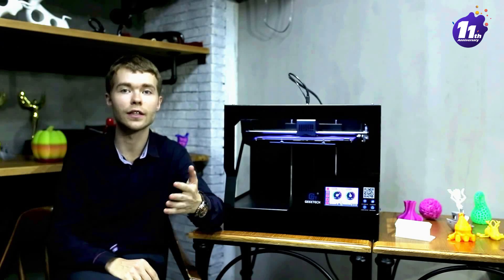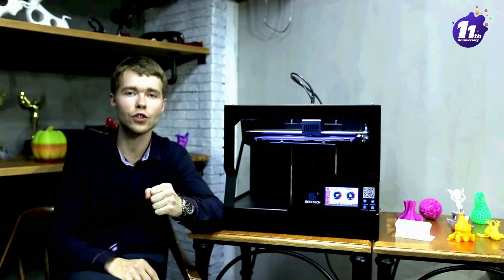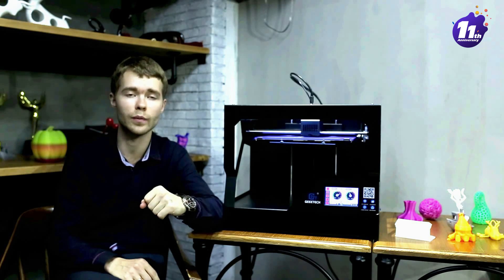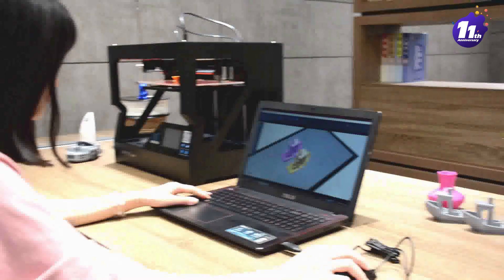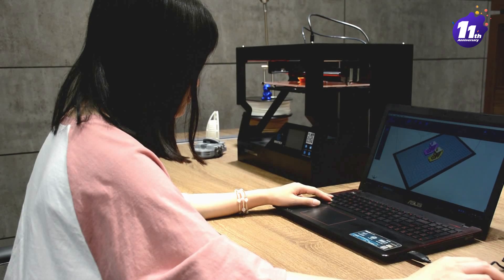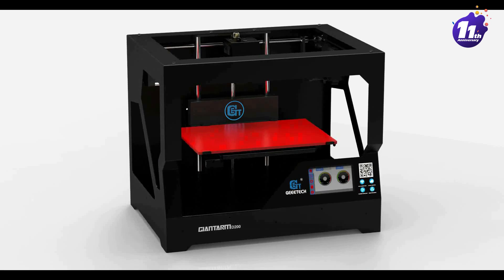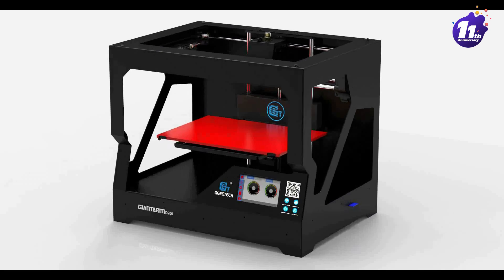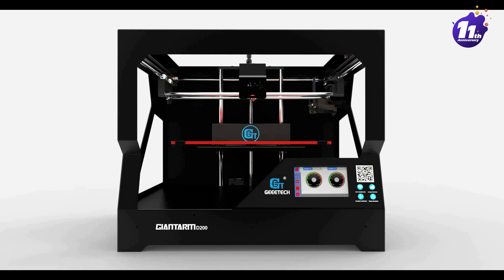As designers and engineers, we are dedicated to finding the best solutions for all 3D printing hobbyists, so we started this project. After nearly one year of research and development, through multiple prototypes and design revolutions, we continuously improved and optimized it, trying to combine more and more creative features — until we finally created the GiantArm D200, a fully featured and user-oriented 3D printer.